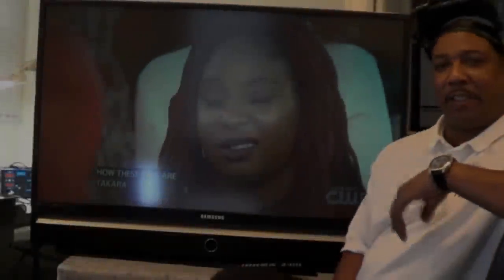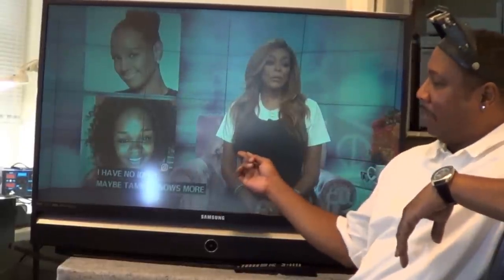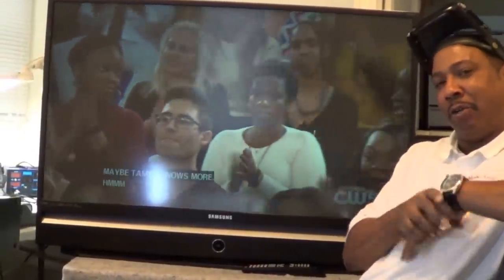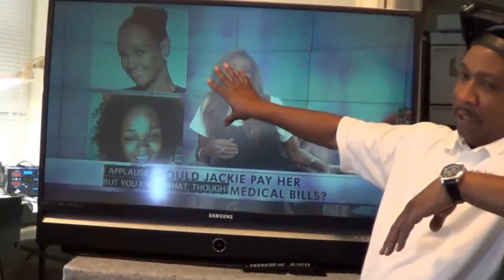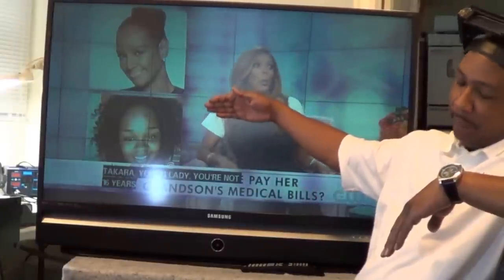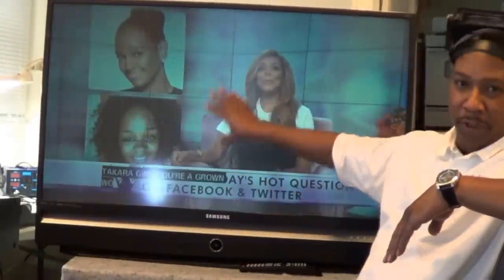Howdy folks, back with Big Dog here again. Today we're going to talk about the infamous DLP television. It's a digital light projector — basically a projection TV that uses a single lens at the bottom. There's a screen and a mirror on the back, and the lens at the bottom projects onto the mirror, which then projects to the screen.